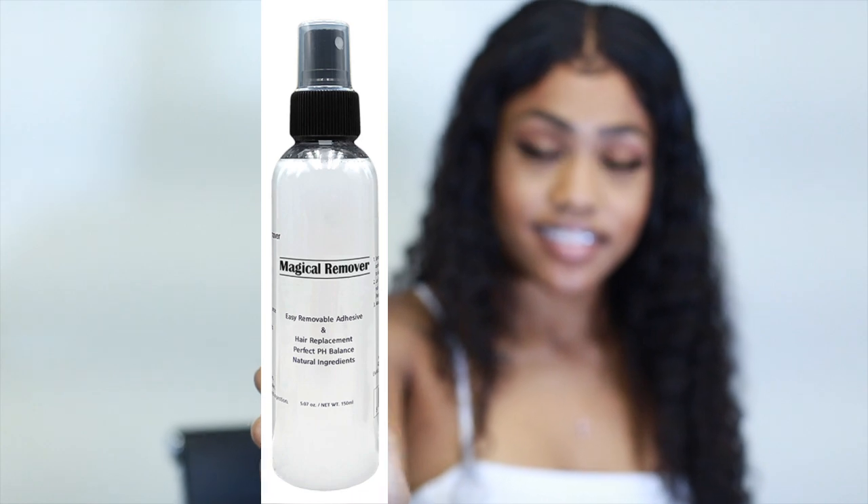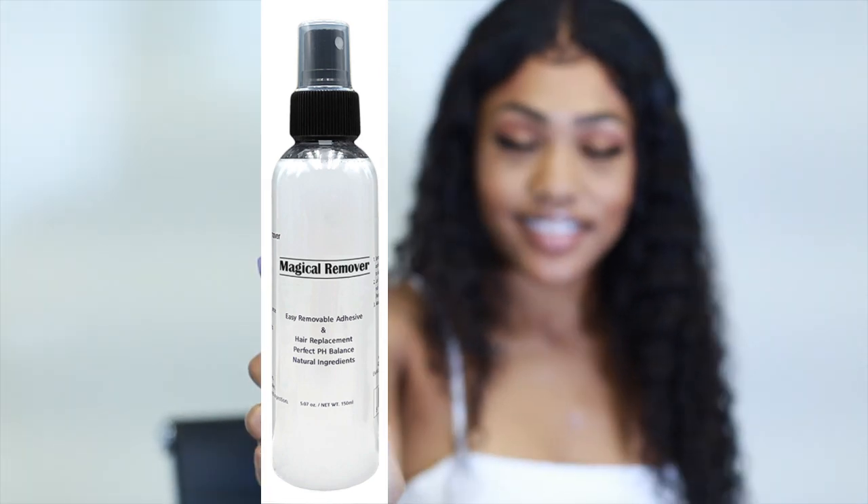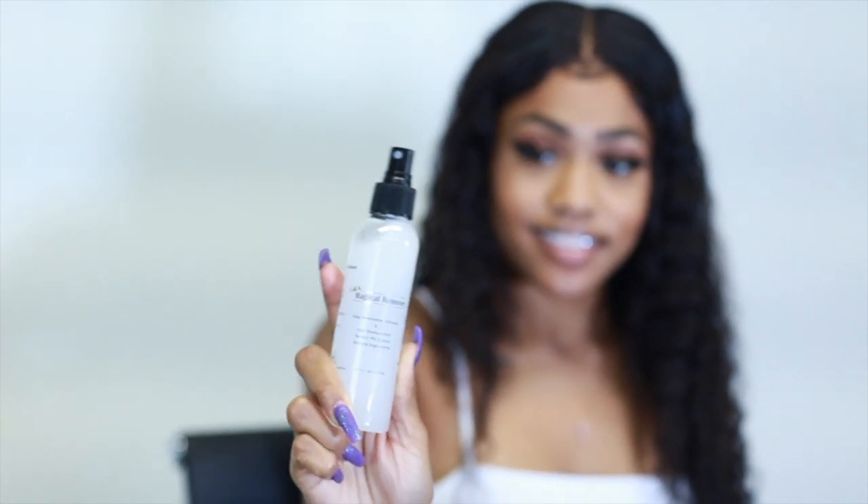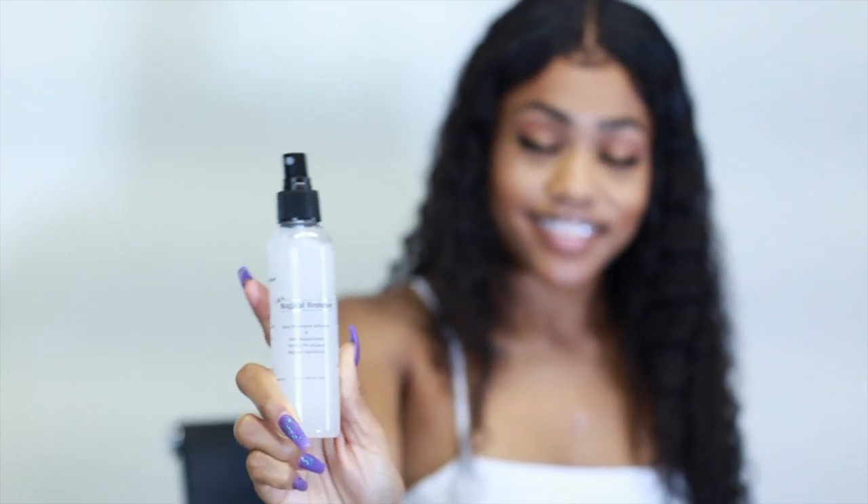The last product is the Magical Remover. It has no toxic ingredients, no harmful chemicals, and an ultra-gentle formula. It's safe for scalps, completely water resistant, has the perfect pH balance, and is made with 80% natural ingredients.